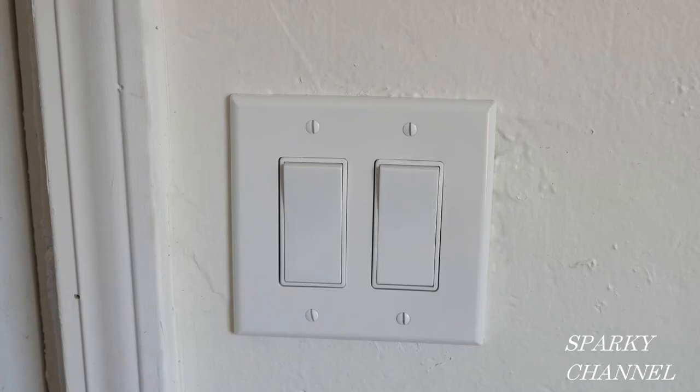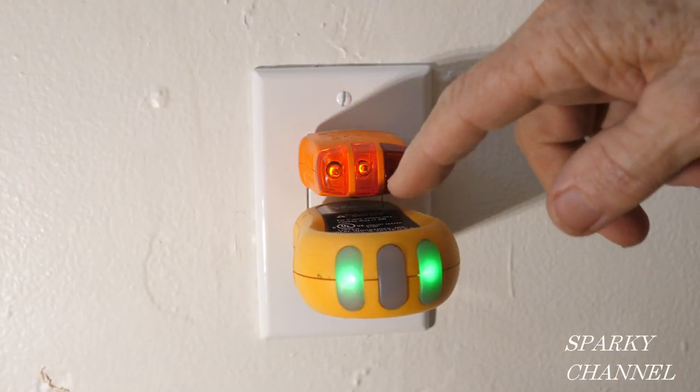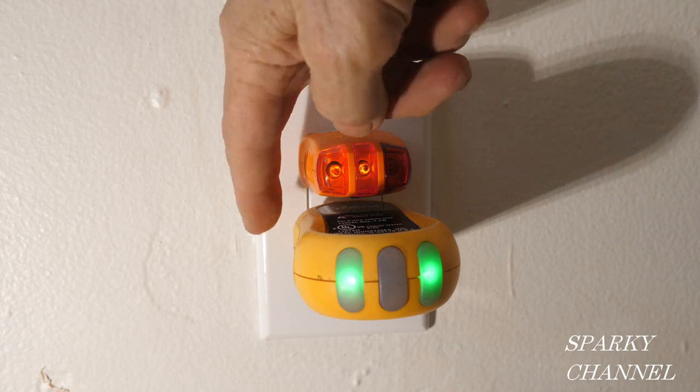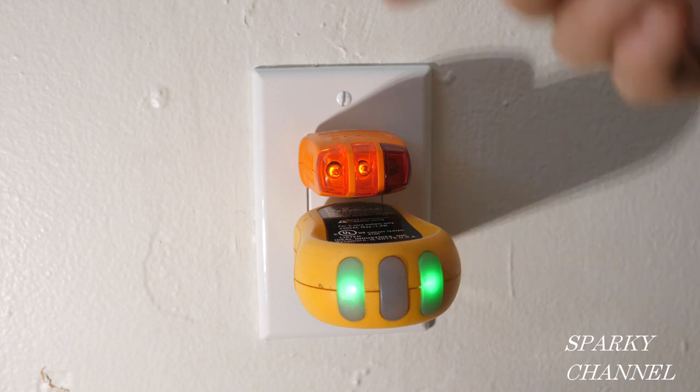I have also put the receptacle cover over the switches and turned the circuit breaker back on. I've got two outlet testers, one plugged into each receptacle. The two amber lights mean correctly wired and the two green lights on this tester also mean correctly wired.